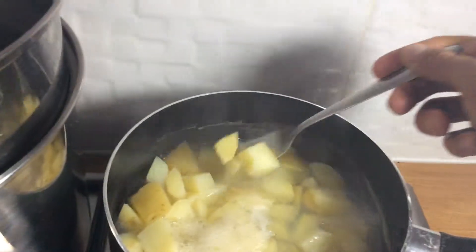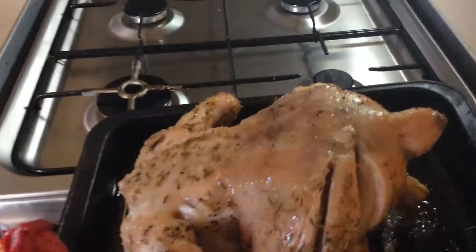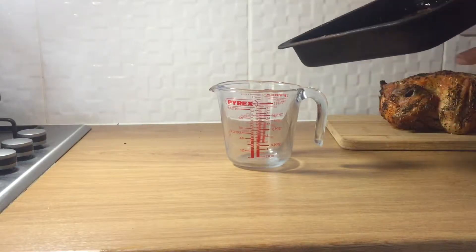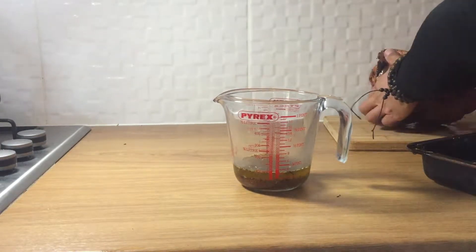Don't forget to switch those potatoes off when they're ready — nice and soft. Out comes the chicken at the halfway point. Turn it over and return it to the oven for the second leg of the 50-minute cook. When it comes out, drain off those juices into a jug — we're going to use this for the gravy. Put the chicken to rest.